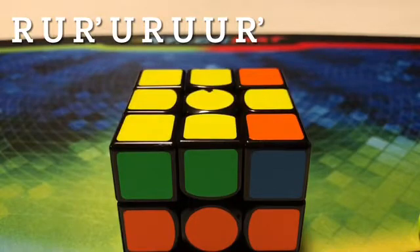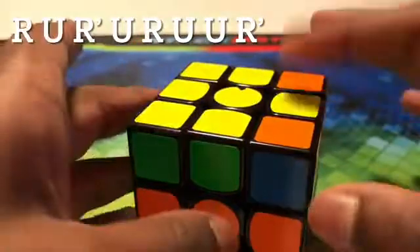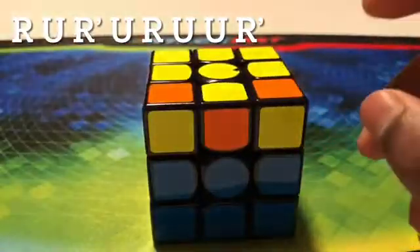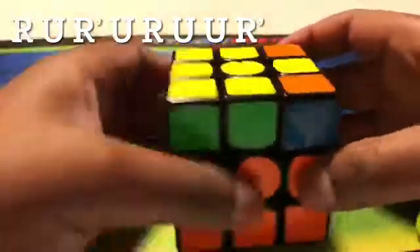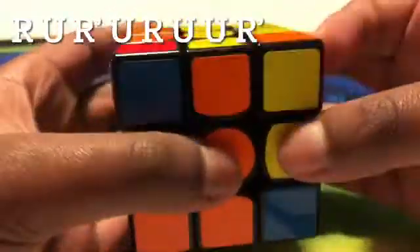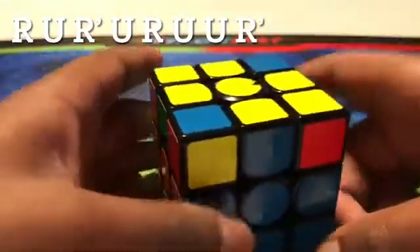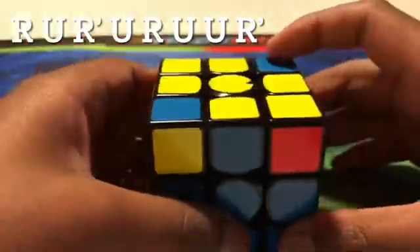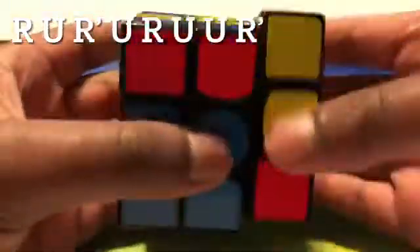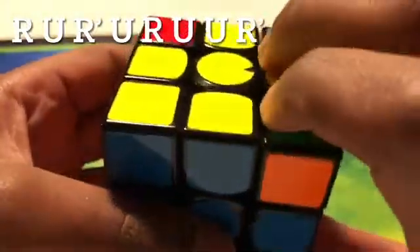To get the whole yellow side, you have to memorize seven more algorithms. The first case is where there are two layers fully covered with one middle piece, and the other two are empty. Hold it like this and do this algorithm: up, left, down, left, up, left, left, down. You would get the next case — hold it like an eight with one of the empty spots to the top right and bottom left, and do that same algorithm.